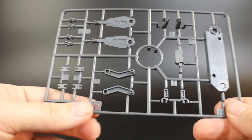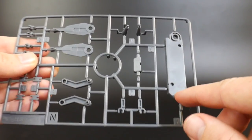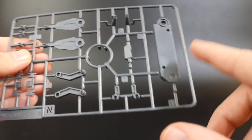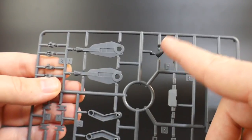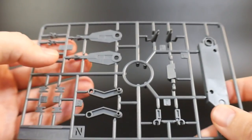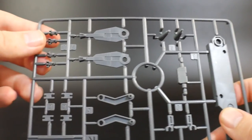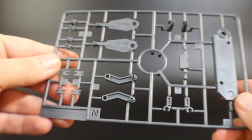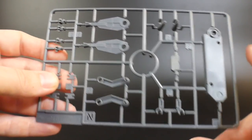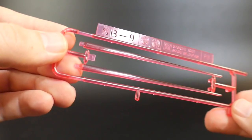The last runner is Runner N — mostly inner frame parts, including a new stand attachment since this is a fairly tall kit with the sleds attached. You also get the little side Vulcans, parts for the side skirts, and other small inner frame bits. That's the last of the new runners and the last of the main runners for this kit.